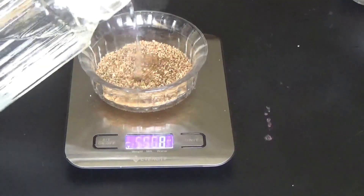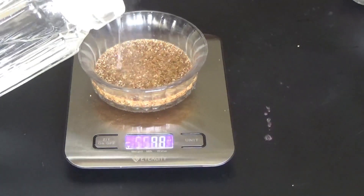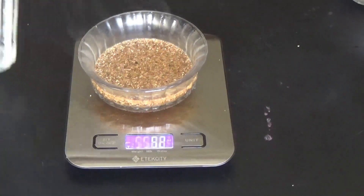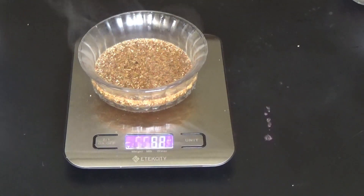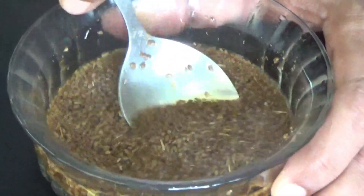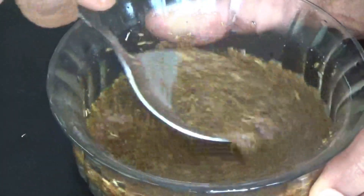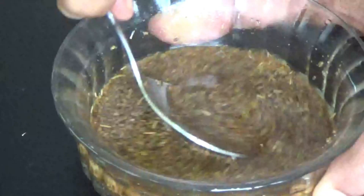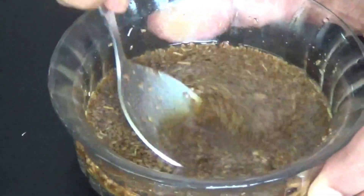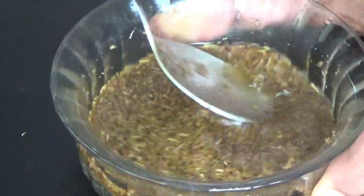Mix it in a cup and wait for 10 minutes so that the Ajavain powder gives away its medicinal principles to the water medium. Then after 10 minutes, macerate it well and filter — you can macerate with a little pressure with your hand. After filtering, the clear water you get is Ajavmoda Fanta, which can be used as Ajavain water.